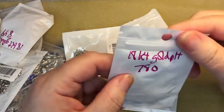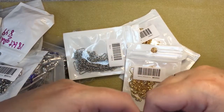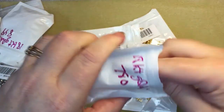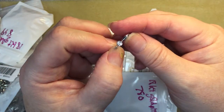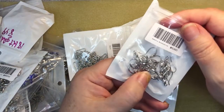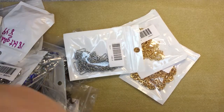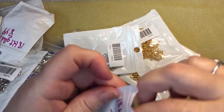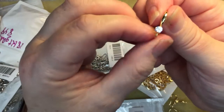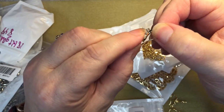I picked up better quality ear hooks because I struggle with allergies. These were $7.83 and they're really pretty — they're plated 18 karat gold. If you're going to sell jewelry, quality matters. These would make beautiful earrings.